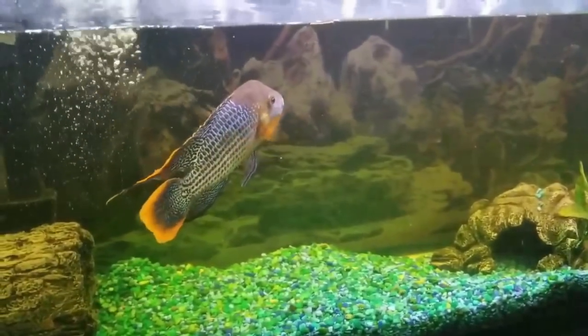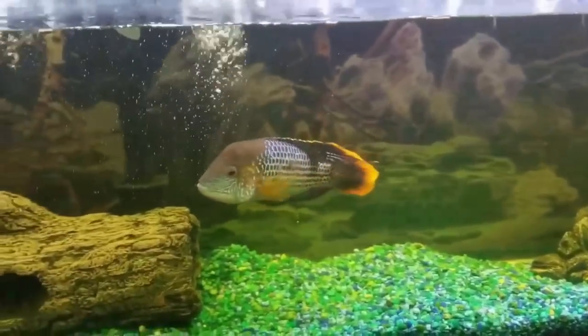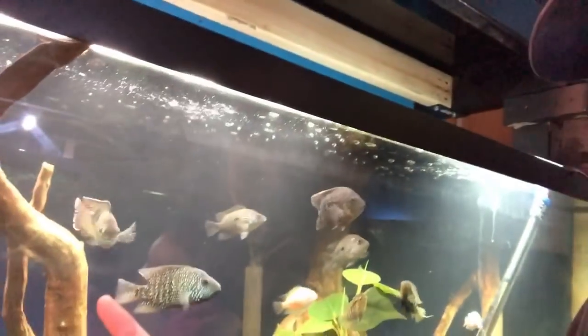There's no denying how beautiful these fish are. If you're thinking about getting one, don't hold back because these fish are absolutely awesome. As you can see, these fish are stunning and the colorations on them are just ridiculous. This is one of my favorite cichlids on the planet.